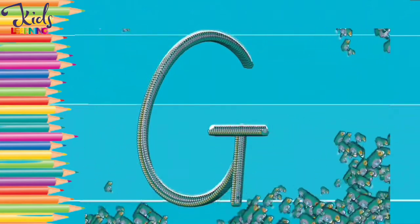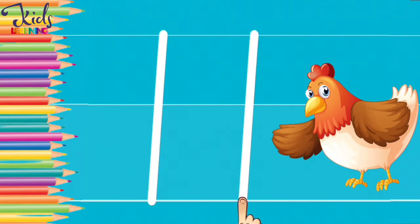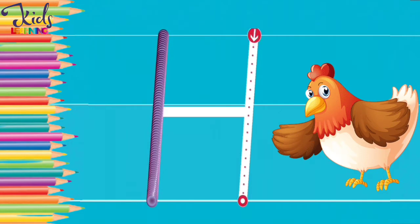H. H for hand. Now make an H with your finger.